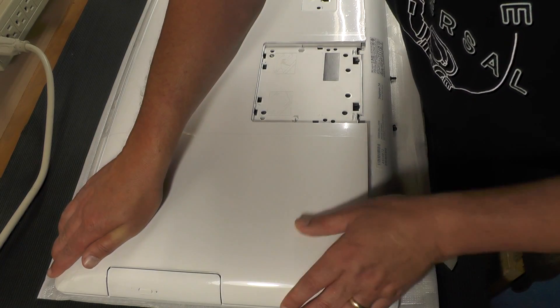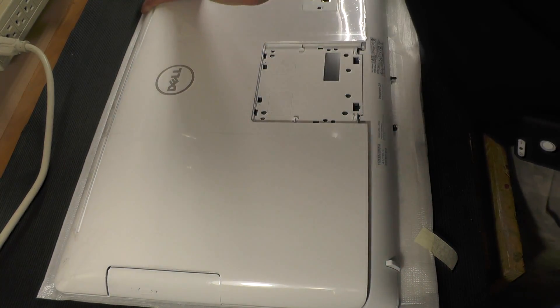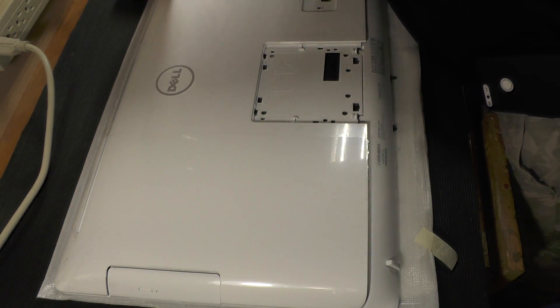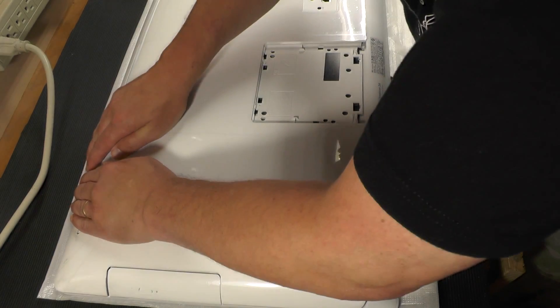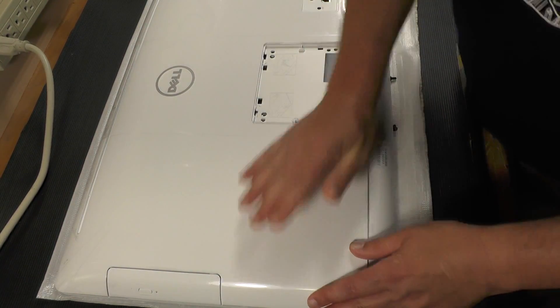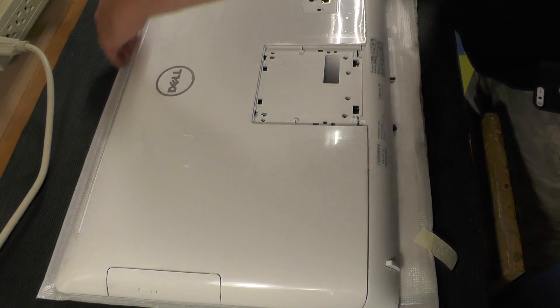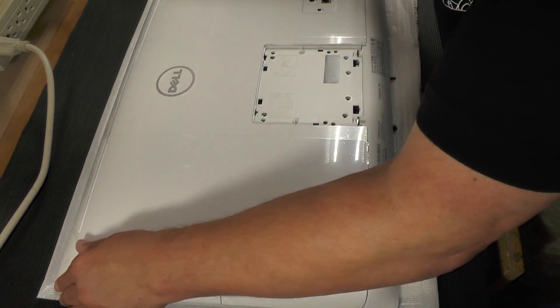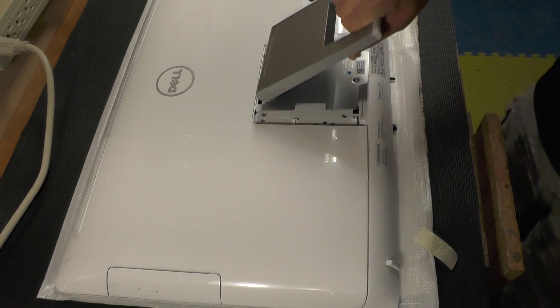Let's pop this thing back together. I'm just going to go the exact opposite of pulling it apart. Start at the top, work right down. Super easy to get apart. Too bad it didn't have another slot for the RAM. I guess we'll just put this back together.